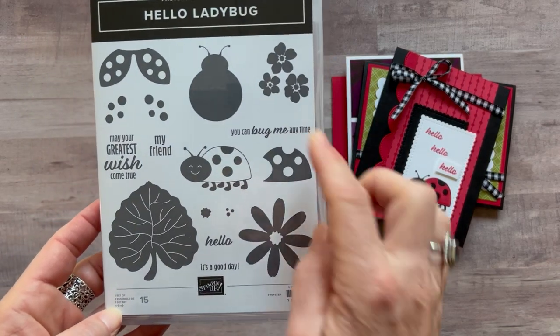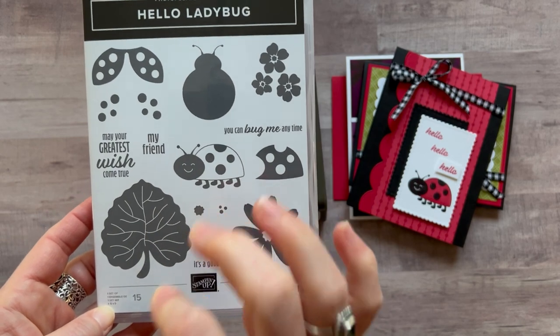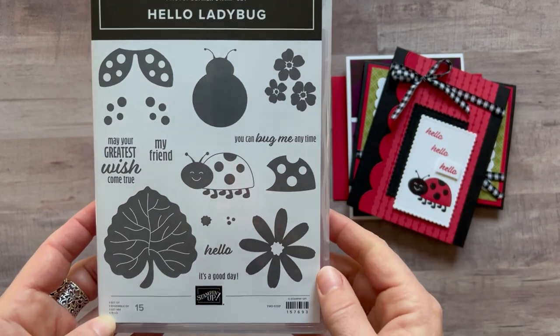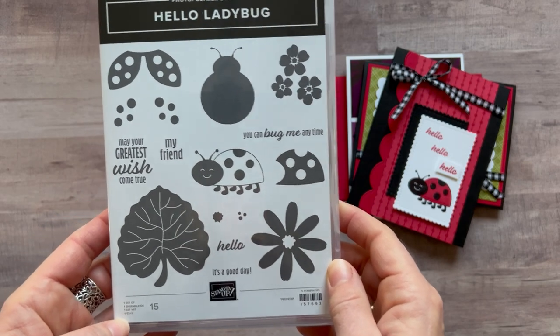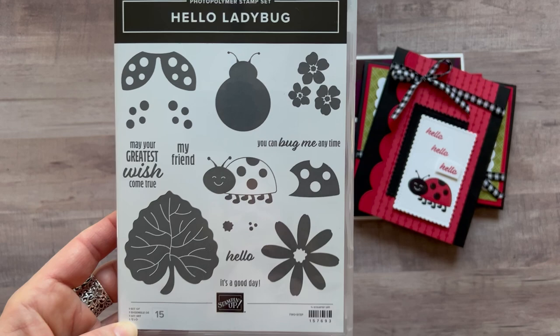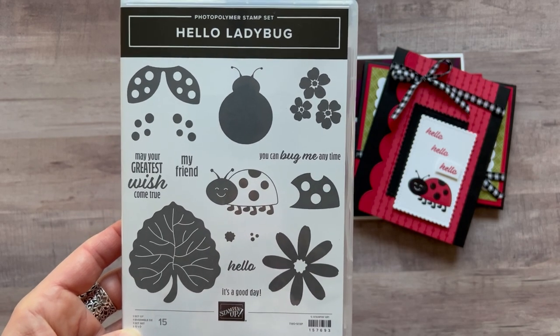We've got some fun imagery — just cute, bright, cheerful imagery to kind of bring you out of the winter doldrums, if you're experiencing those at all right now. Just some fun things to play with to keep us happy throughout the wintertime.